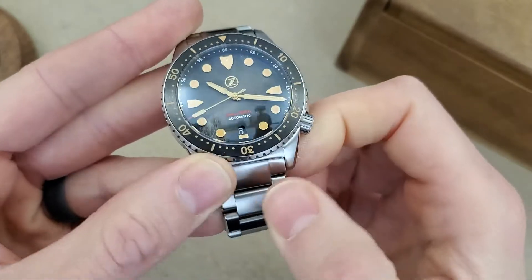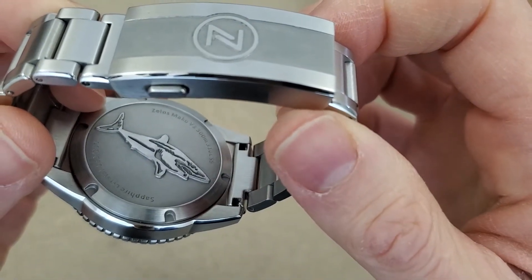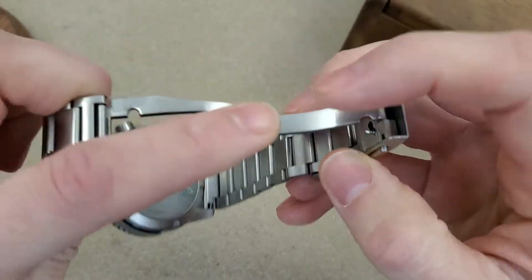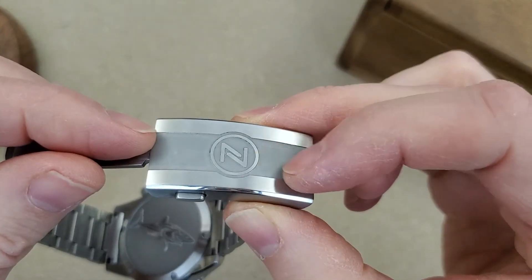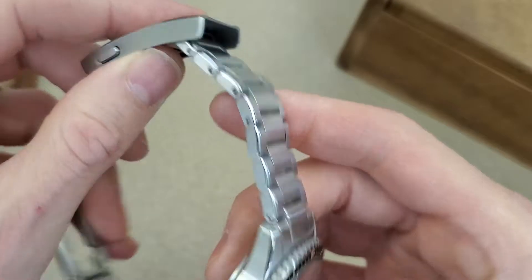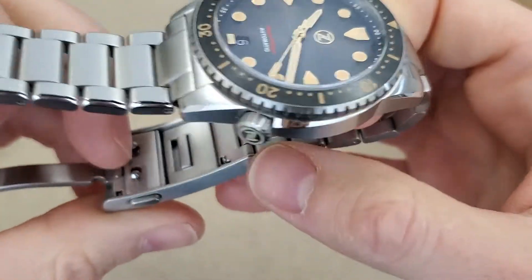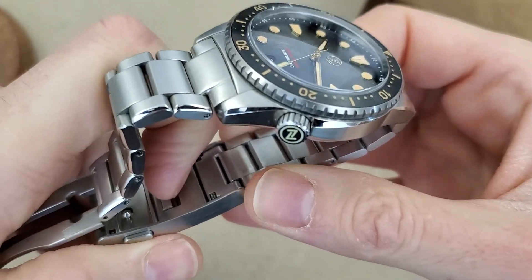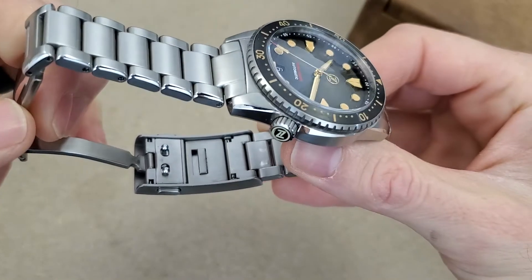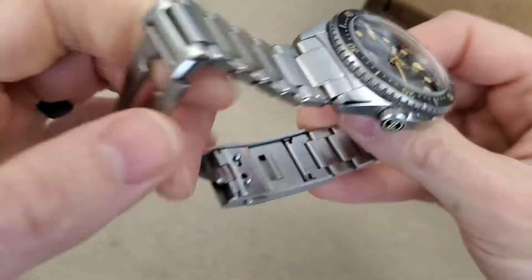So onto the bracelet — these are solid end links, solid links. This is not a quick release bracelet. Double deployant push button here — this is a nice solid clasp. This portion here is milled, this looks to be stamped, and there's also a nice sharp engraving here. There are no micro-adjust holes on the side because this has a quick adjustment feature. You can pull this tab back and pull the bracelet out, then just push it back in without pulling the tab. The dual deployant works by these little tabs catching on this opening right here.